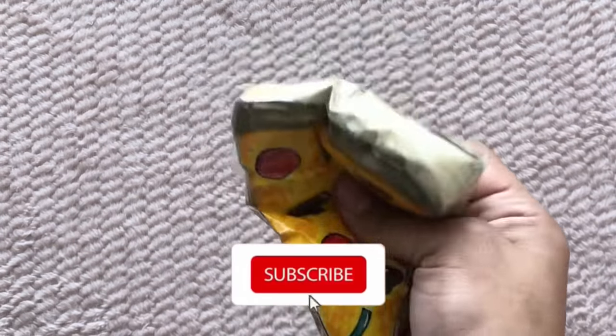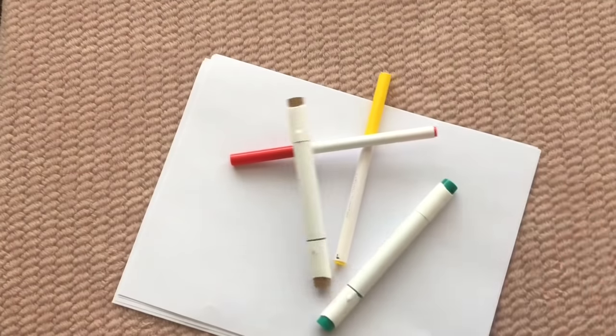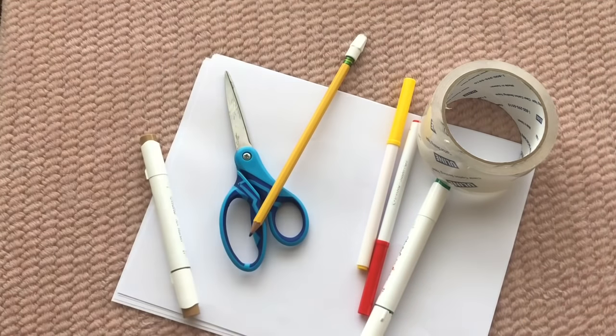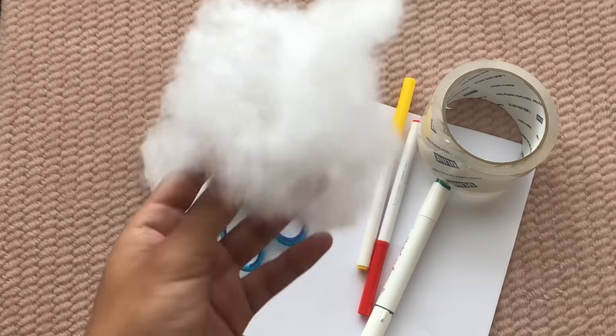Let's get started on this paper squishy tutorial. The materials you'll need are paper, colors, tape, scissors, a pencil, and anything you want to stuff your paper squishies with. I just used polyfill stuffing I got from Walmart.